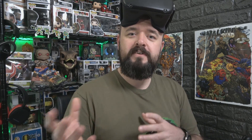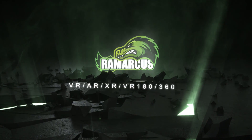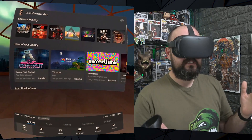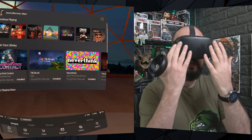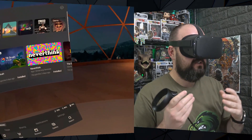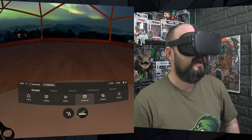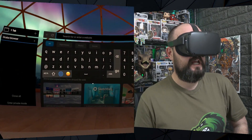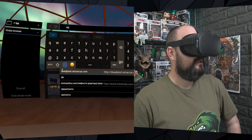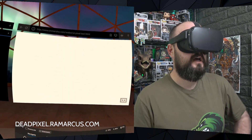If there is an issue, you can use this WebVR experience that Jeremy Dietz has created. Jeremy sent me a message on Facebook saying he knows people are having an issue and he's created this WebVR thing that's super easy to use. We're going to check it out. If we go to the browser and enter deadpixel.remarkus.com, that will take us straight to the WebVR experience he's created.